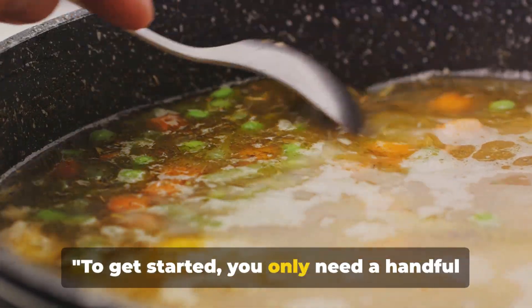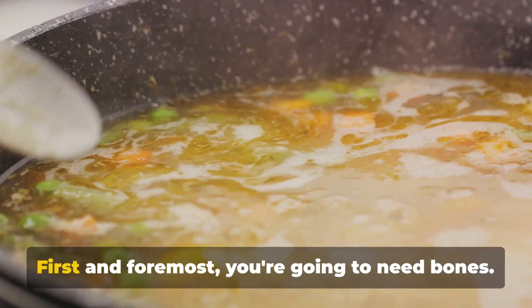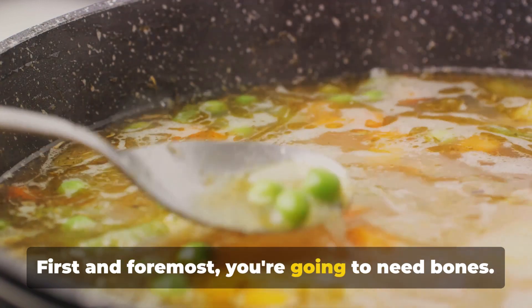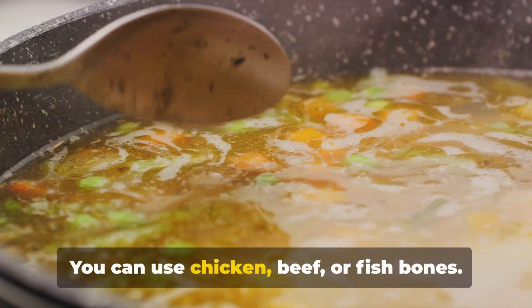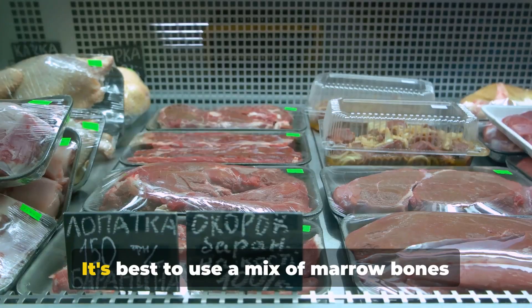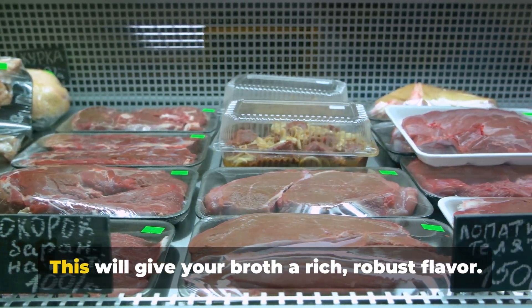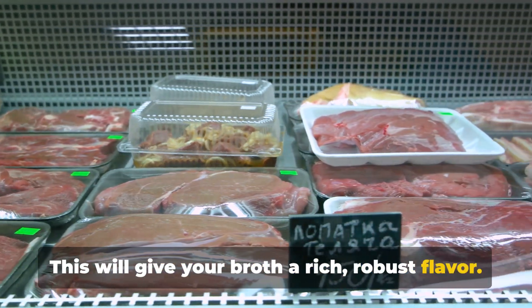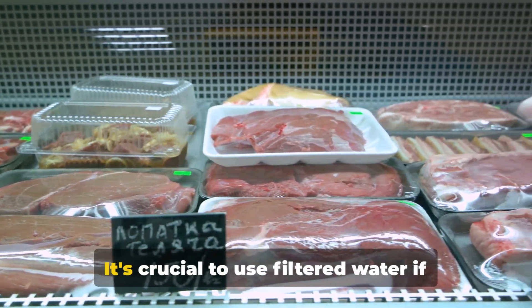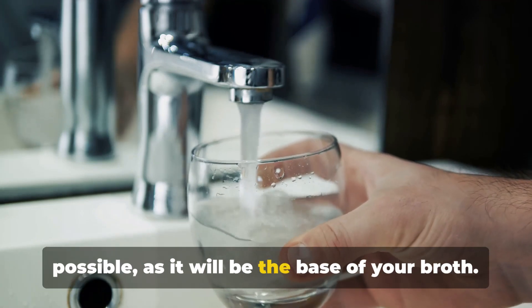To get started, you only need a handful of ingredients, most of which you probably already have in your kitchen. First and foremost, you're going to need bones. You can use chicken, beef, or fish bones — the choice is yours. It's best to use a mix of marrow bones and bones with a bit of meat on them, as this will give your broth a rich, robust flavor. Next, you'll need water. It's crucial to use filtered water if possible, as it will be the base of your broth.